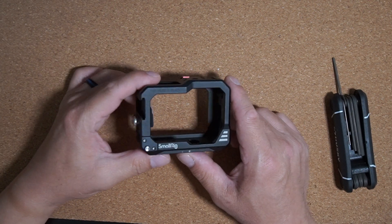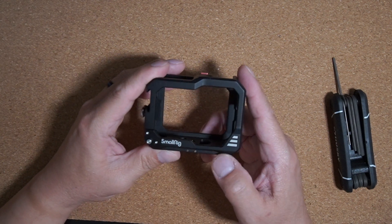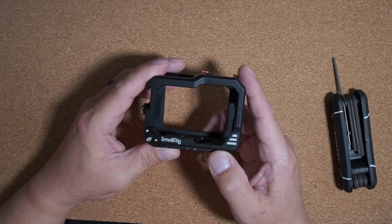I got a question on whether the battery door for the HERO 10 small rig cage can be removed. The answer is yes.